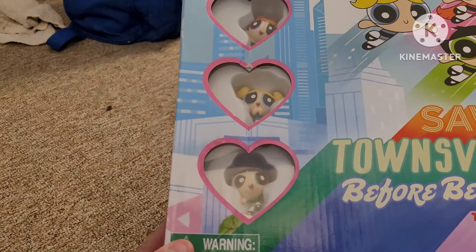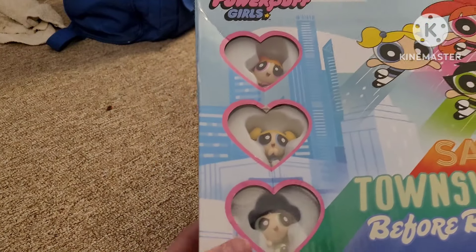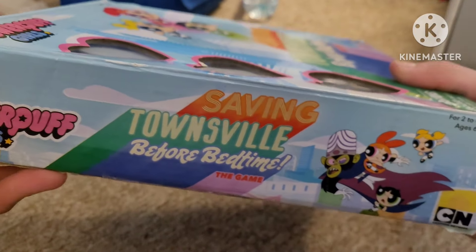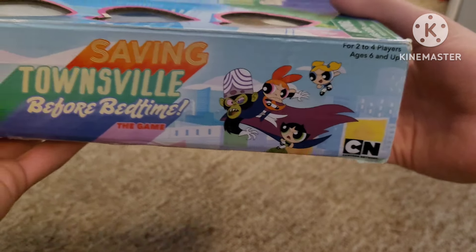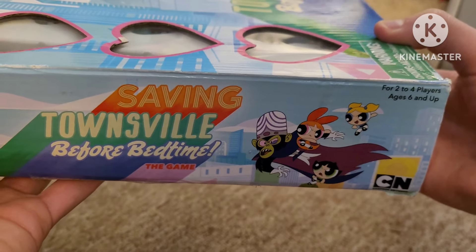Here's the little figurine game pieces that they come in. On the side, we've got the logo and the name of this game. There's Buttercup, Blossom, and Bubbles beating up Mojo Jojo unexpectedly. It says it's for two to four players, ages six and up.